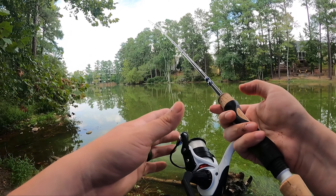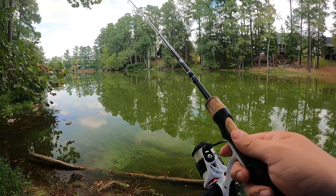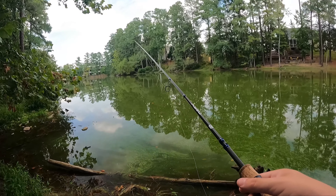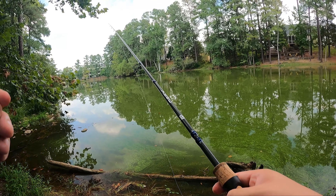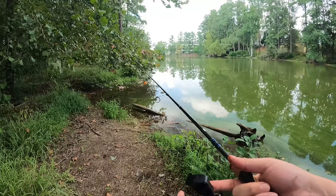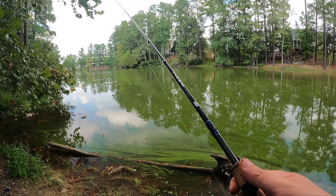Let's talk rod and reel. This is a 13 Fishing Source K — it's an ultralight reel, budget-friendly, about $20 to $30. The rod is a 13 Fishing Defy Silver, an ultralight, six-foot-six. If you want to have a lot of fun catching these fish you want at least a light rod — ultralight is better. Bluegill aren't big fish compared to other species, so if you use a medium or medium-heavy rod, the fight just won't be as fun.